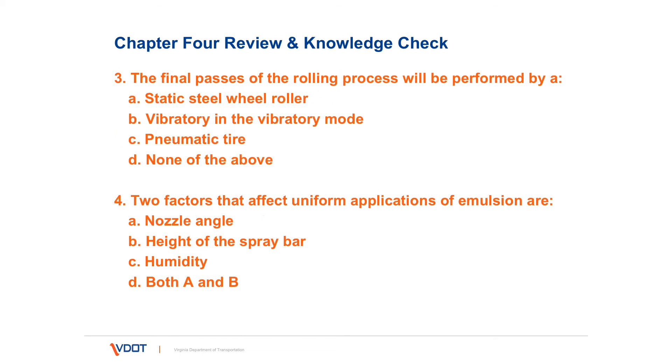Number three: the final passes of the rolling process will be performed by — A, static steel wheel roller; B, vibratory roller in the vibratory mode; C, pneumatic tire; or D, none of the above. The correct answer is A, a steel wheel roller.